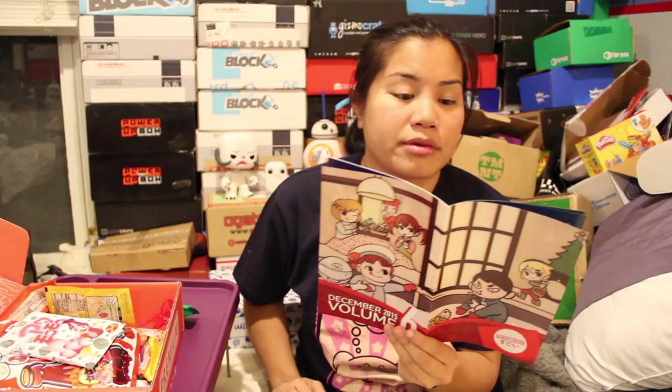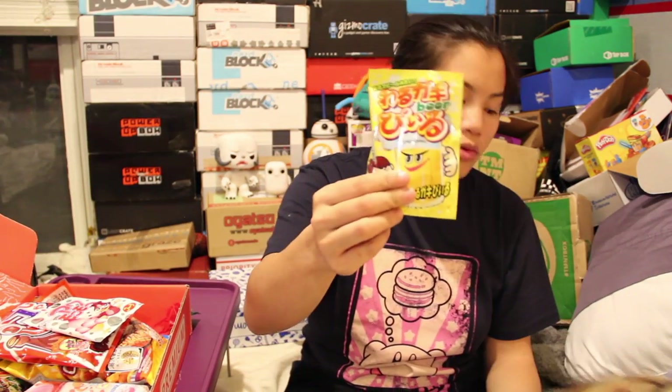The first item in the mini crate are the cheese, tonkatsu, and veggie salad umebos. I love umebos — I have no idea which one's which. I don't even know what tonkatsu is, but here are three umebos. The next item is a Bad Kid Beer thing — it's some kind of DIY kit. You put this powder in the liquid and it turns into some kind of fun tingling sensation on your tongue.